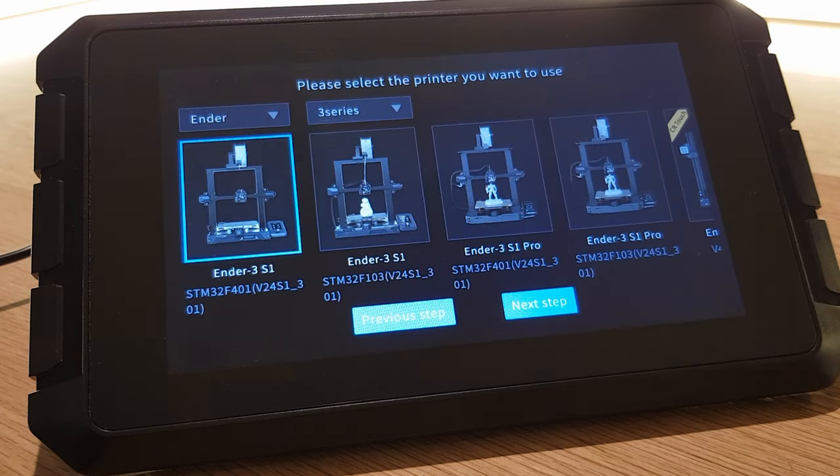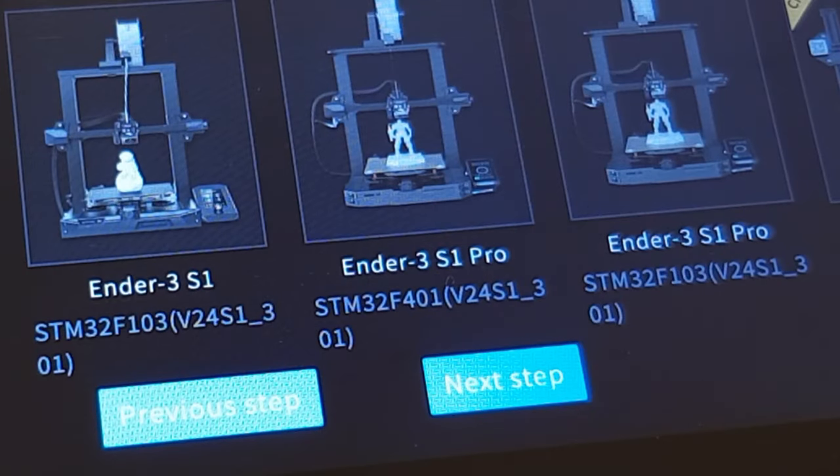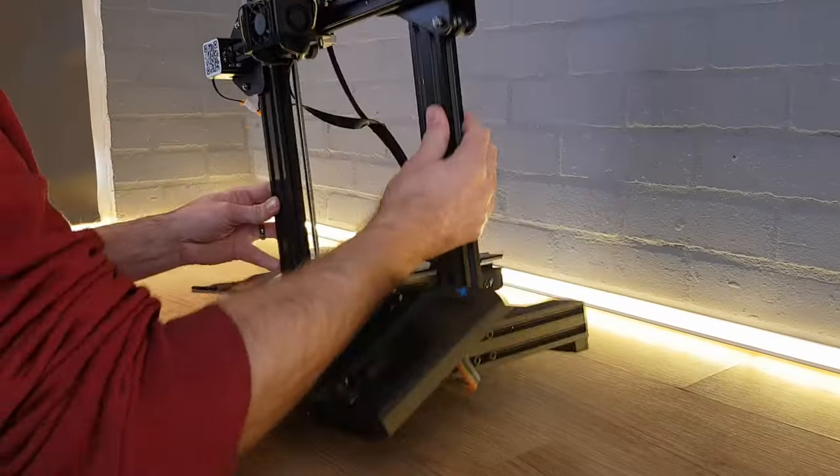Once you've done this you'll have the opportunity to give your Sonic Pad a different name if you want to. Click next step and we can get onto setting up the printer connection. In this next stage we not only have to select our Creality 3D printer's model but also what control board and chip it has. Creality have had to use different chips and control boards in their 3D printers over the last few years and you need to select the right one. The only real way to find out what your 3D printer has is to have a look and see what's written on them.